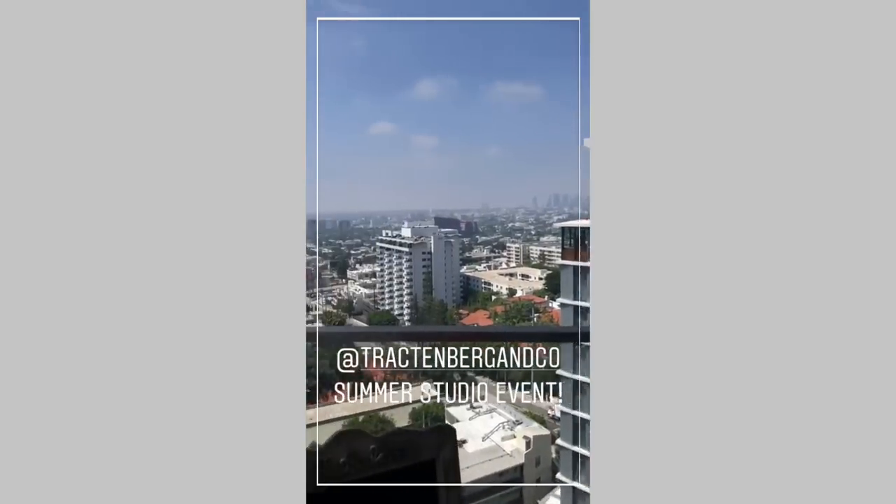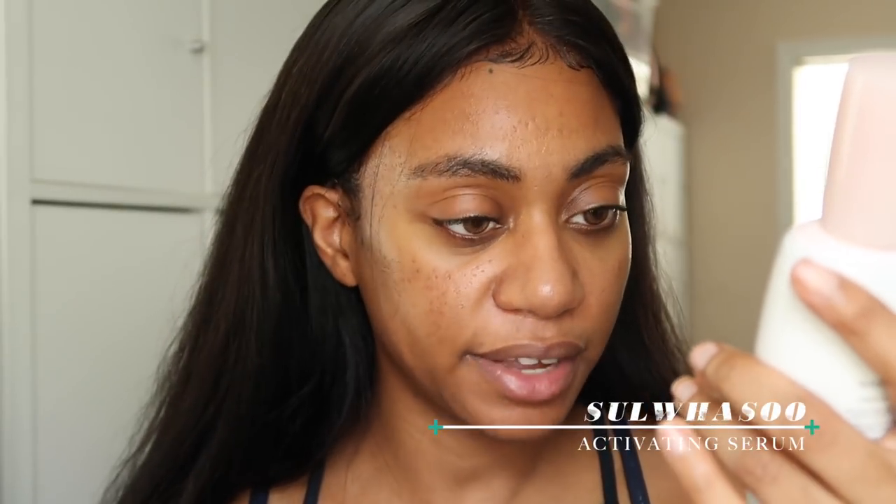I went to a Trachtenberg and Co. event the other day where we had a bunch of Korean brands, so I got two Korean products. One is by Solwasu — it's a hair activating serum. They actually took a picture of my aura at a little booth, and mine was mostly green and yellow, which apparently means happiness. They were able to choose my serum based off my aura, and this one was her first choice when she looked at it — I loved it instantly.